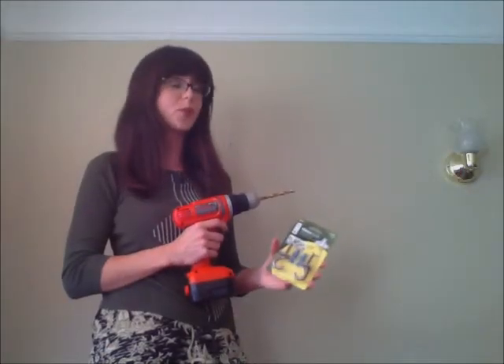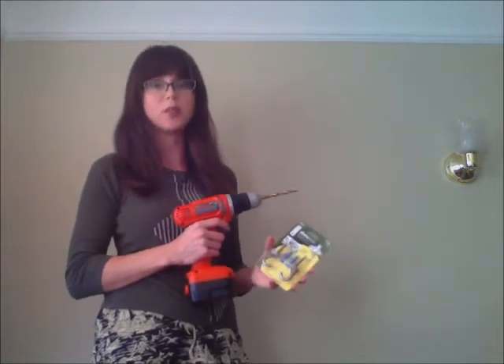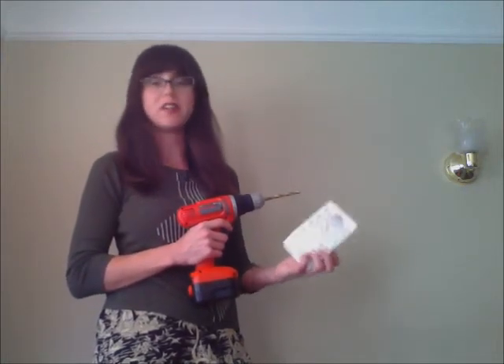To hang the garden, I'm going to use an all-purpose hook kit. These are nice because you don't have to drill into a stud — just turn it over, read, and follow the directions.